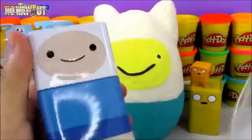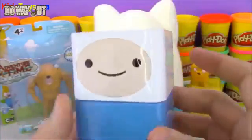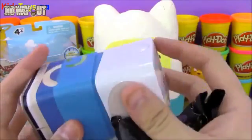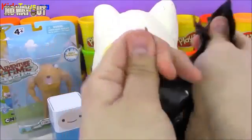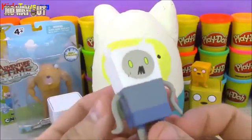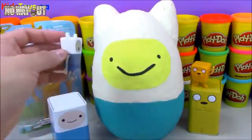Next we're going to open up this Finn blind box tin. On the back, you can see the artwork of his backpack and his sword. His arms are on the side. Let's go ahead and open it up and see what figure we get. It looks like we got Zombie Finn! Look at Zombie Finn — I think he wants to take a bite out of the Play-Doh Finn there.